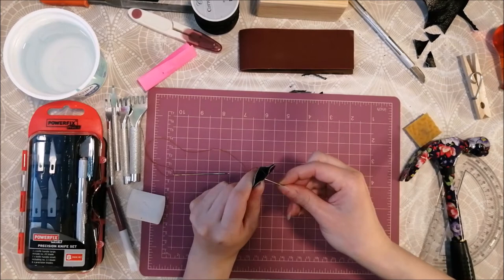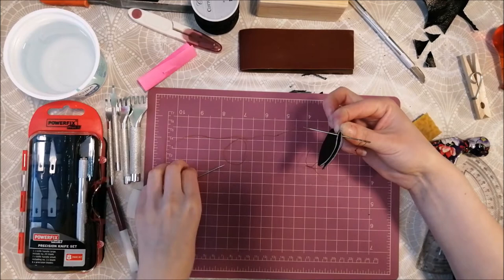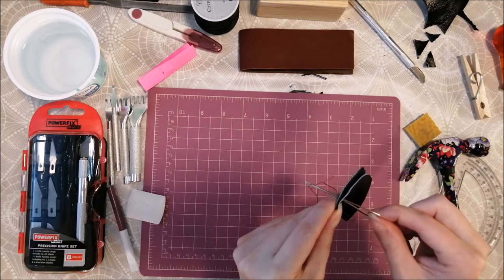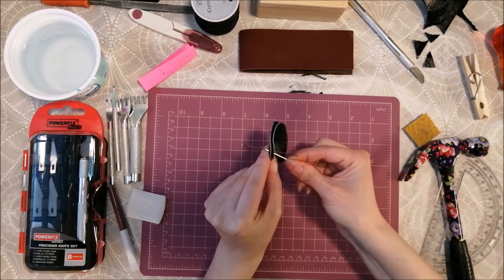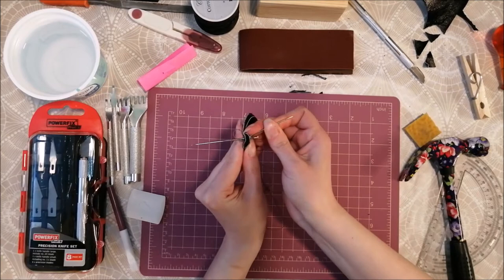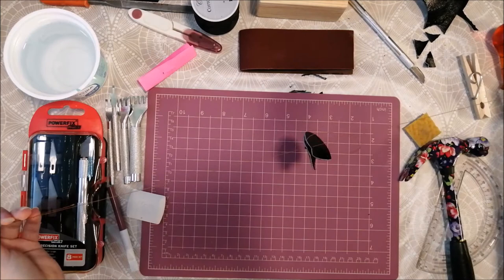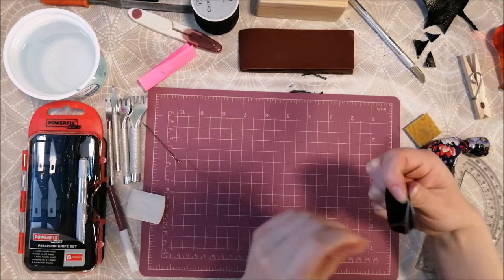Now I put my needle through the first hole and make sure that the lengths are equal. Then I put the right-hand side needle from my right side through the second hole — only halfway through — because now I will put the left-hand side needle through the left side. Now your needles should form an X shape. Then you can proceed to pull them all the way through.